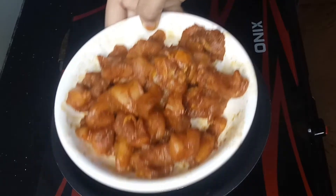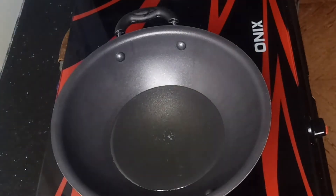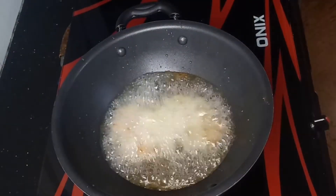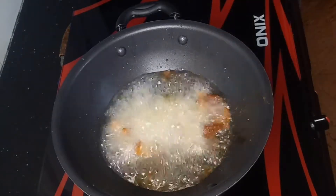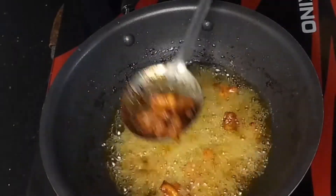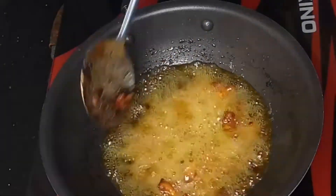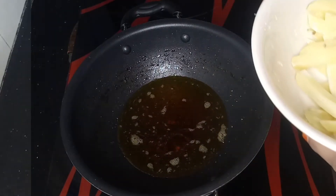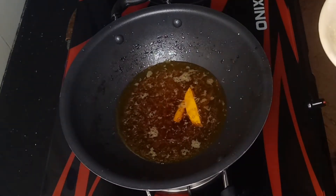Now we are going to fry the chicken. We are going to fry chicken crunches. This video link is provided in the description box. Now we have to fry the french fry.